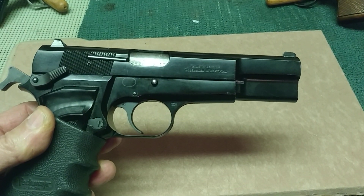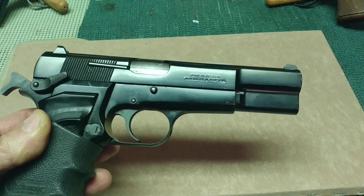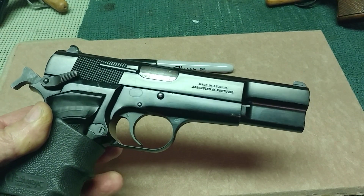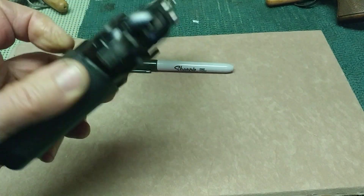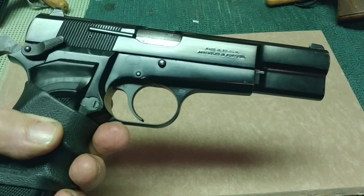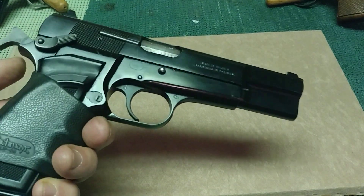I can still slip out of the house sometimes without a holster if I'm walking the dog or something, and just stick this in my britches between my belt loop. It tucks really nice, it's very comfortable and fairly secure. I've done it for years and never dropped it and never shot myself either, so that's a good thing.